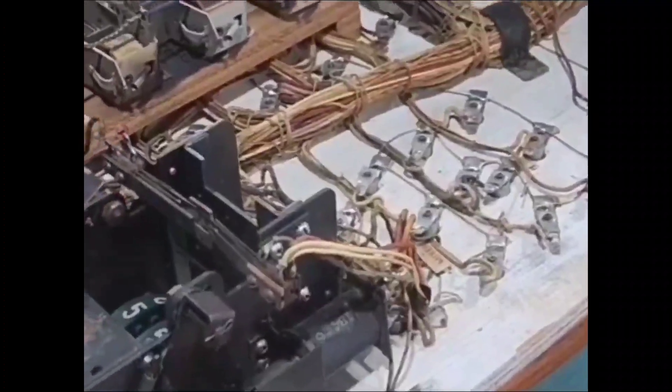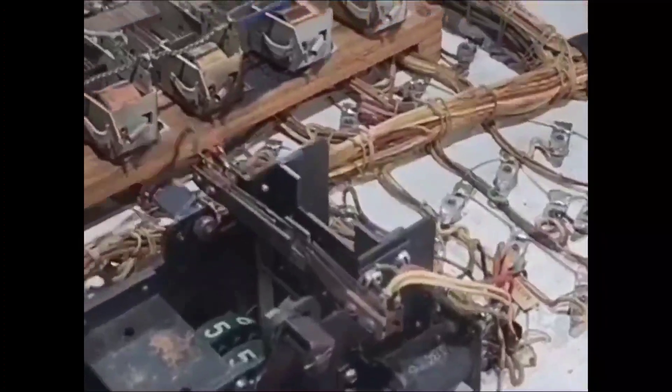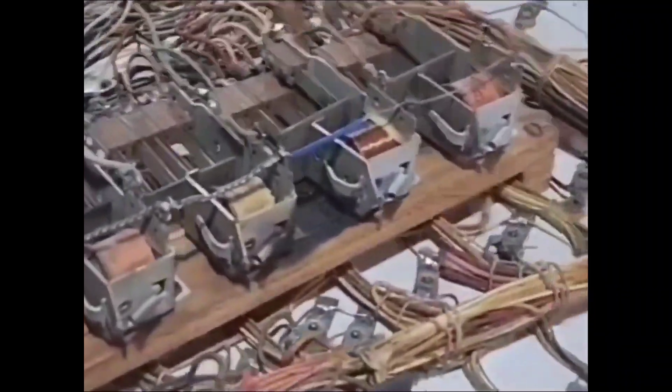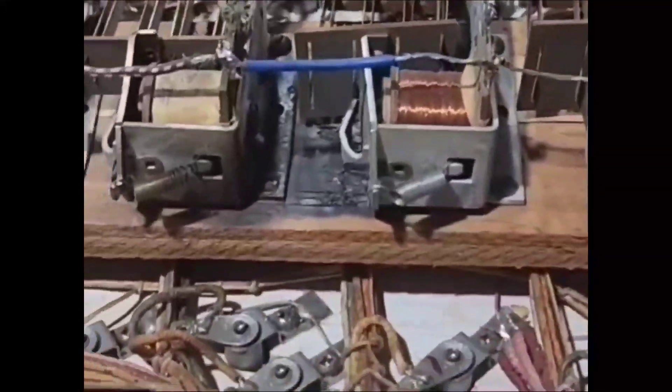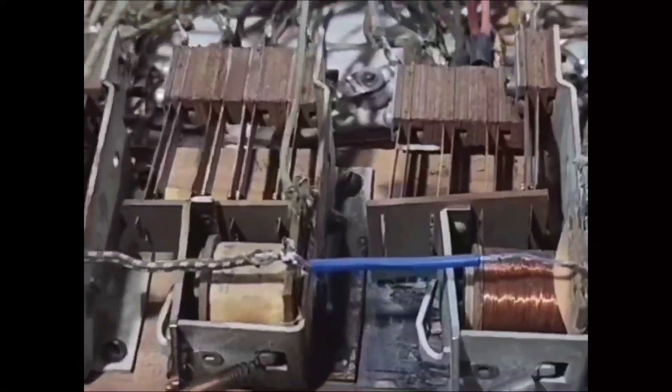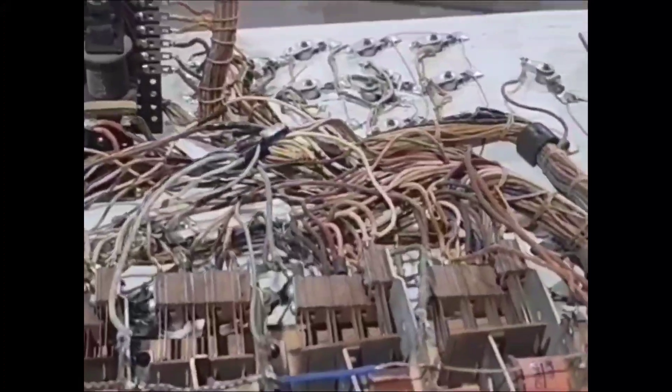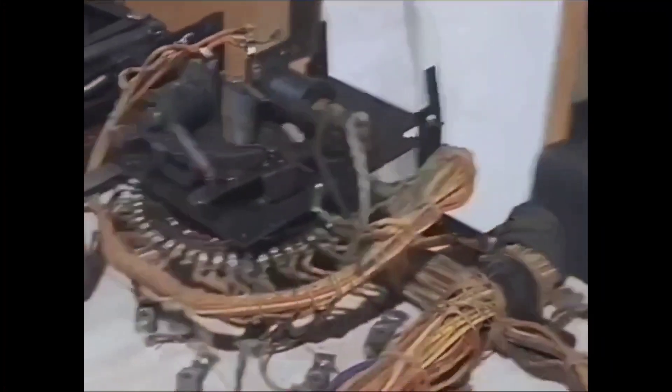We'll be able to test that when we put it all back together. There's still quite a lot of work to do on this machine. We've previously done all the step units on this, and this is the one with the rotary stepper inside — we showed that in an earlier video. These are all your five bank relays. You've got the start relay here and the anti-cheat relay. This machine is going into tilt when we turn it on, so we've got to figure out why.